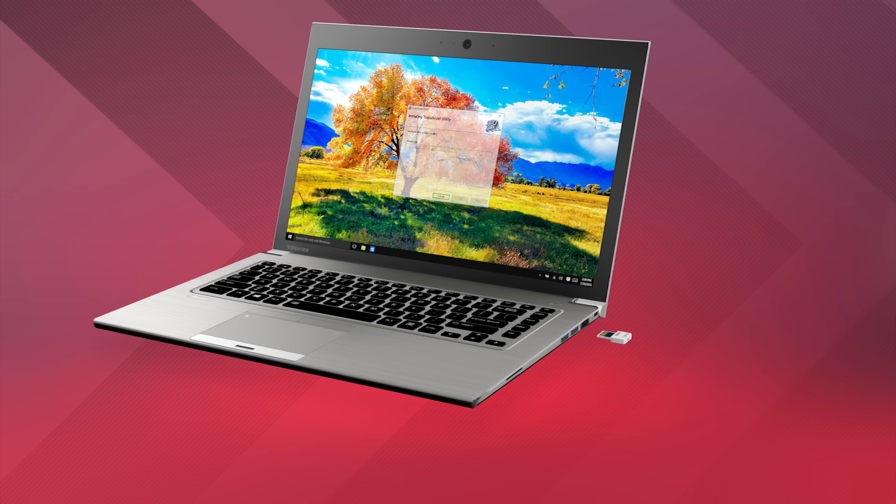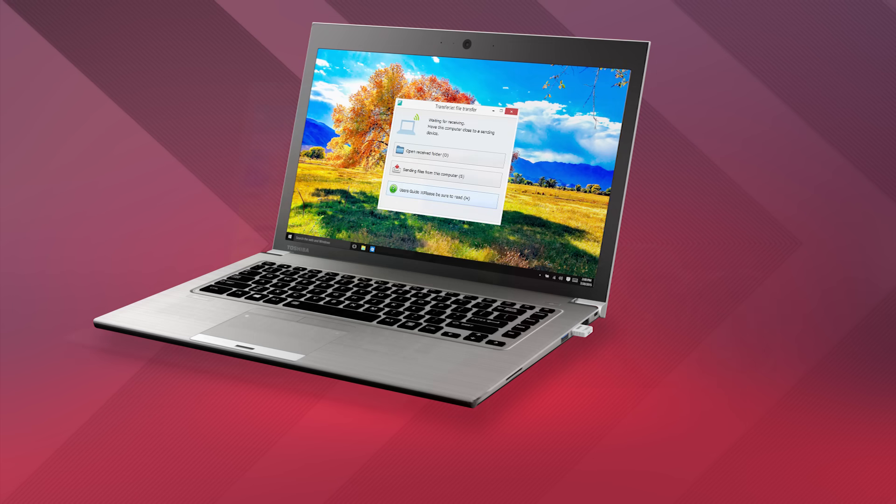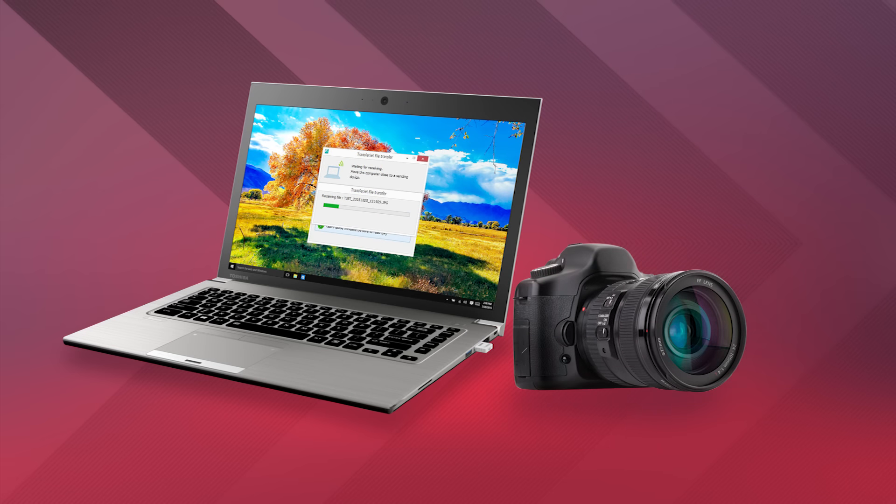Now we'll get started. On the receiving device, install the adapter and then open the TransferJet application. Move the camera within close proximity to the receiving device, and it'll transfer the pictures or movies that were taken on your camera wirelessly. It's as simple as that — the files will transfer quickly and automatically.